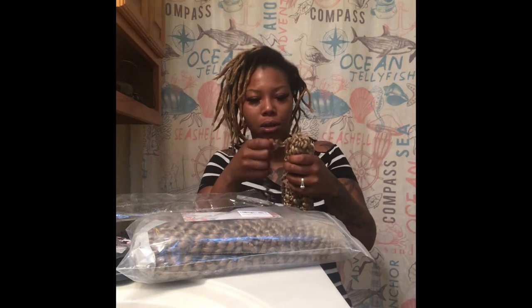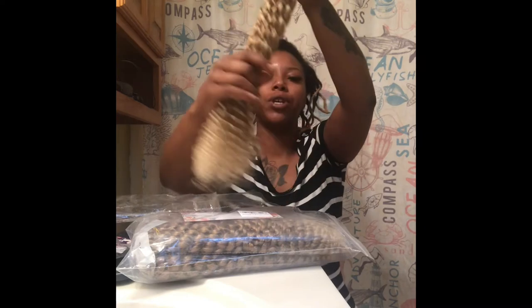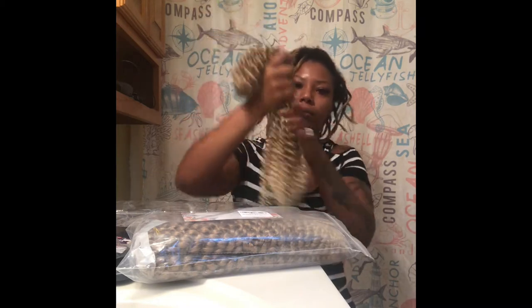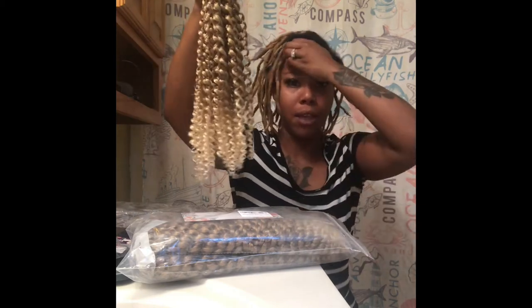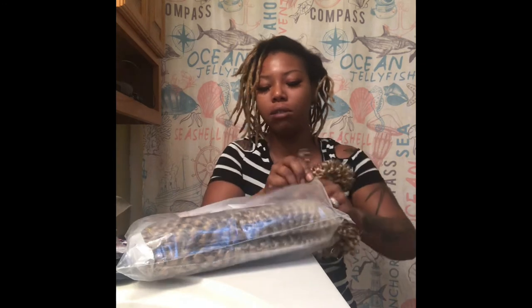I believe it's like 22 strands in each bundle, and I have nine bundles — so plenty of hair, more than enough. Each bundle has about 22 strands. I want to try to keep the blonde at the tips, so I'm going to see how that goes. I'm going to start rubber banding my hair — but first I'm going to oil it and moisturize it, wash it, and then start rubber banding.